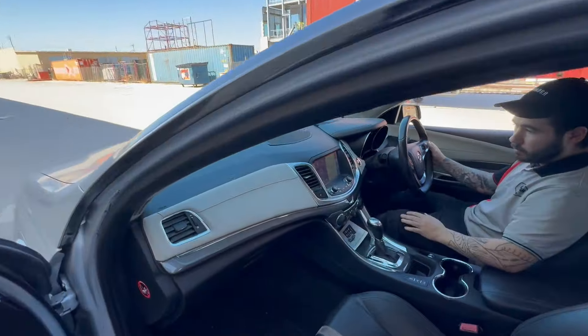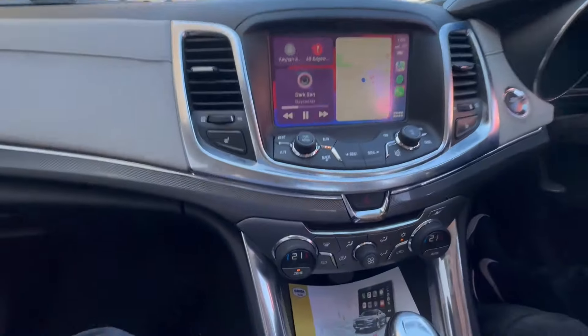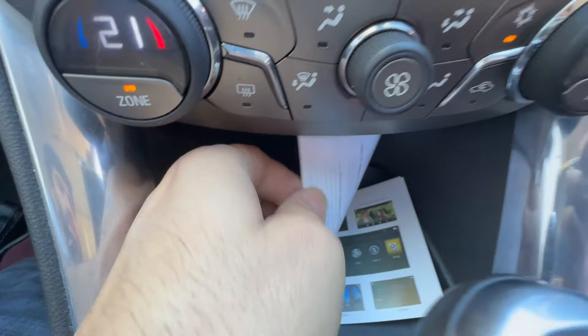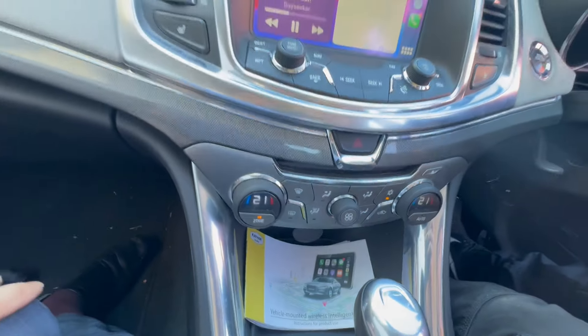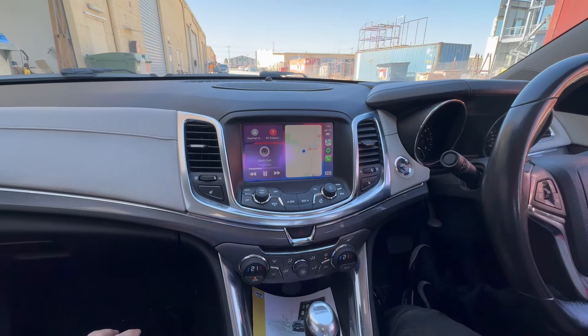The Caprice V is normally done with a Bose sound system, as you guys can see. It is a Bose sound system, and it just walked in for a Kehan Audio CarPlay, which comes with a nice user manual that tells you every single step — all the settings, how to connect it, and how to do it — including an installation user guide.